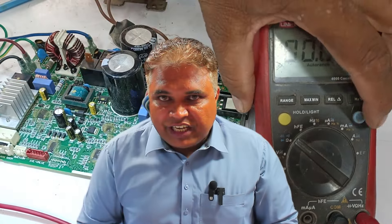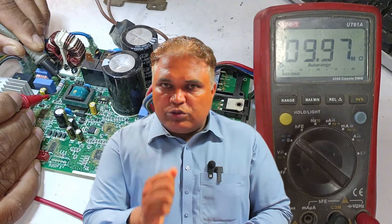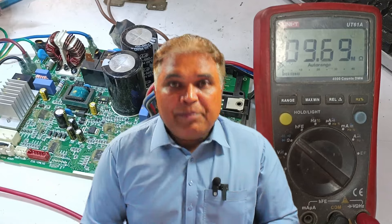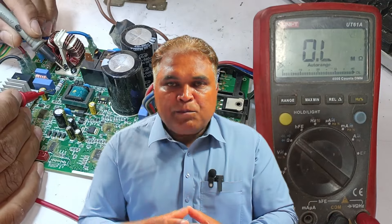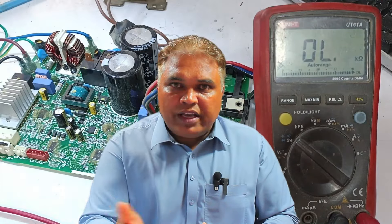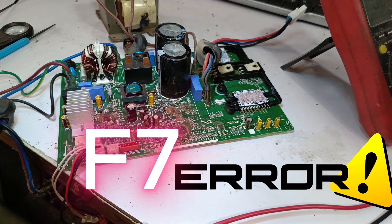The resistance we checked earlier showed a value between 9 and 20 MΩ. Is this value incorrect? Yes, it is incorrect because the proper value should be 560 kΩ. This happens sometimes when resistors are connected with capacitors or diodes — their values can change, leading to incorrect readings on the multimeter. The correct method is to remove the resistor from the system and then check it to get the proper value. Right now the resistor is functioning fine.